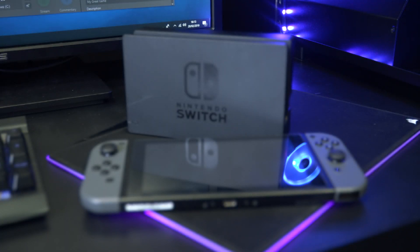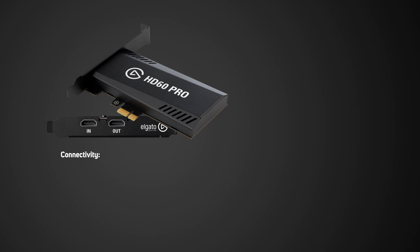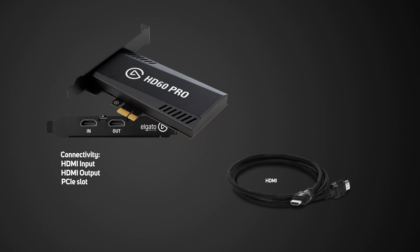I'll be showing you how to set up the HD60 Pro with the Nintendo Switch. Inside the box you get the HD60 Pro device which has an HDMI input and output as well as a PCIe slot. You also get one HDMI cable, but for the setup you'll need an additional HDMI cable, so use the one you're currently using for your console. Now you can begin the setup.